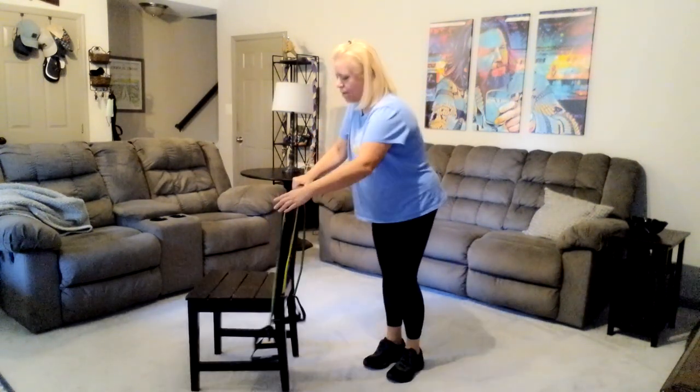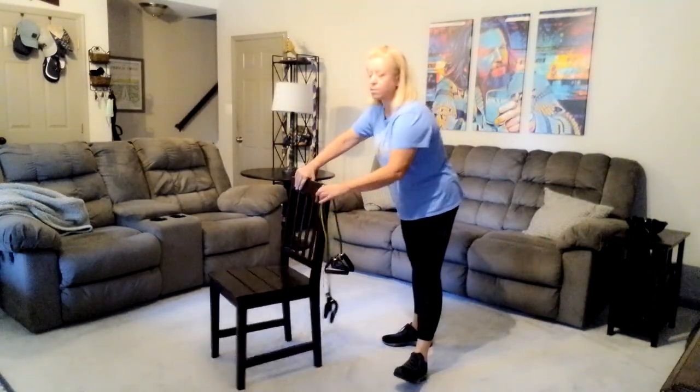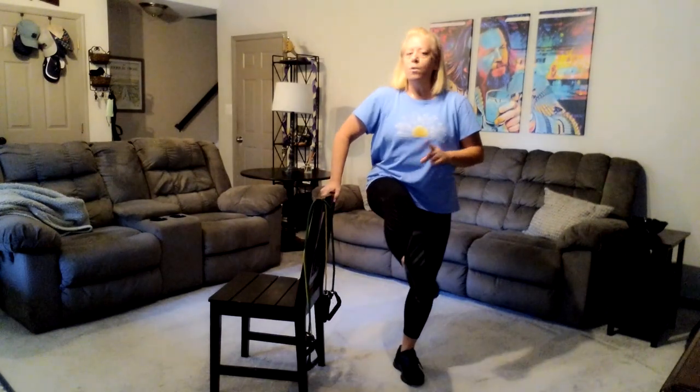Turn your chair to the side because now we're going to use it as a balance beam, ballet bar — whatever you need to call it. Stand up nice and tall, pull the belly in, soften the knee you stand on, pull the knee up — I don't care how high it goes. We're going to extend the leg and come back in. If that's absolutely too much, have a seat and extend the leg from there. We're going to stay here for 30 seconds, then switch to the other side.